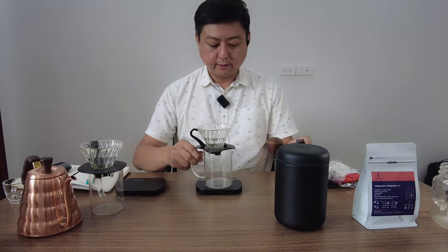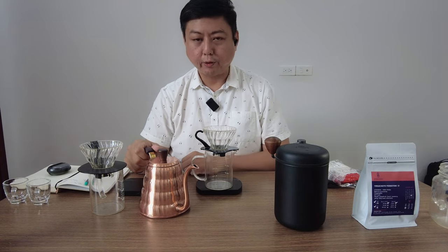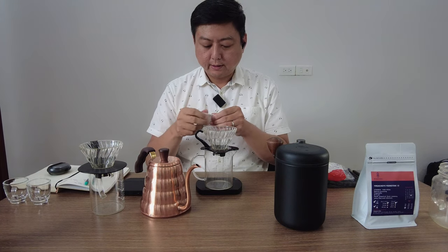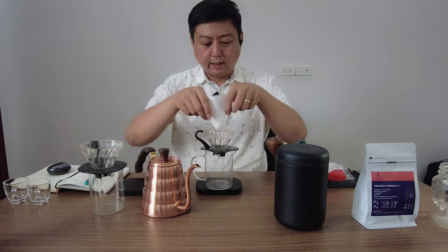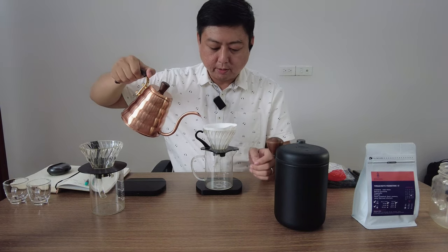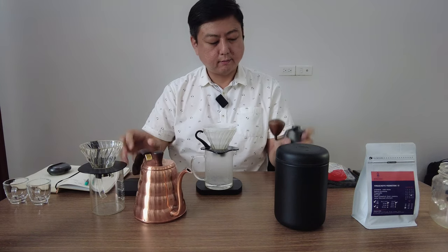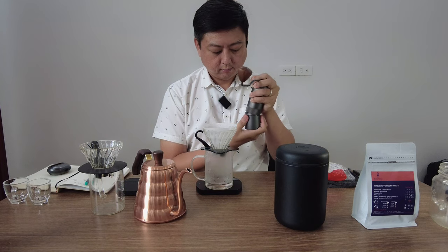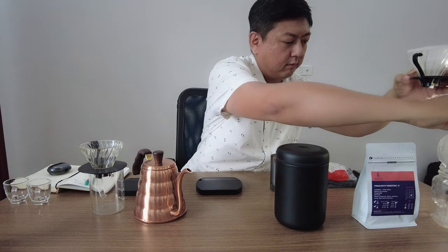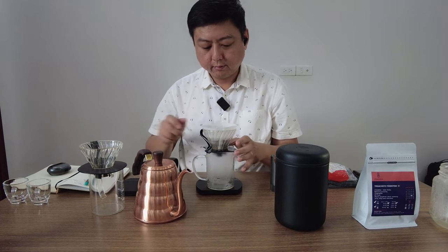Okay, first let's preheat the vessel. The water temperature here is roughly about 94–95°C. First thing: put the paper. With V60 paper, you need to fold here before you put it in. Put the paper here and give some water to make it wet, and also to warm up your brewing equipment. Okay, let's put the coffee in and flatten the bed.